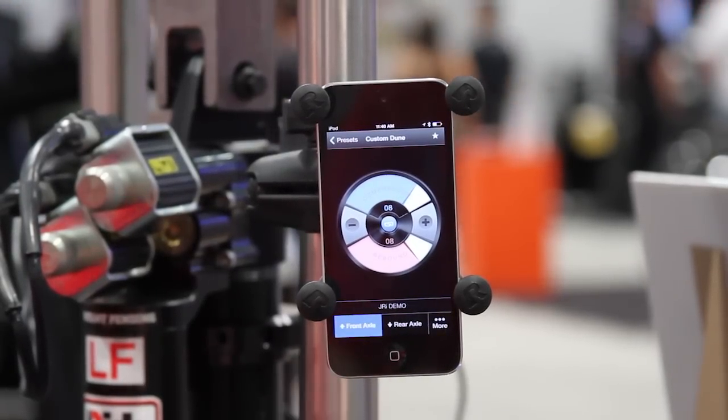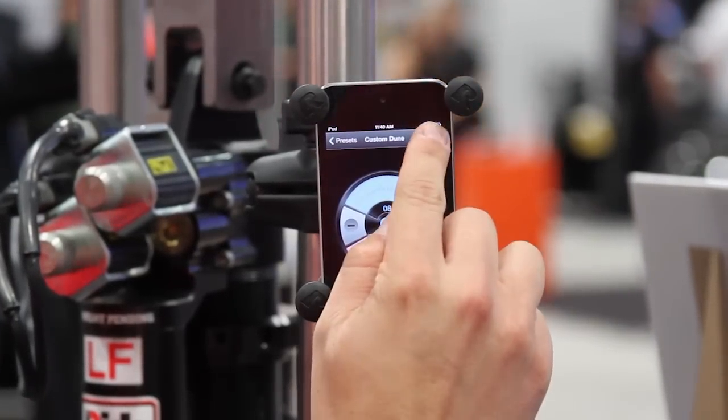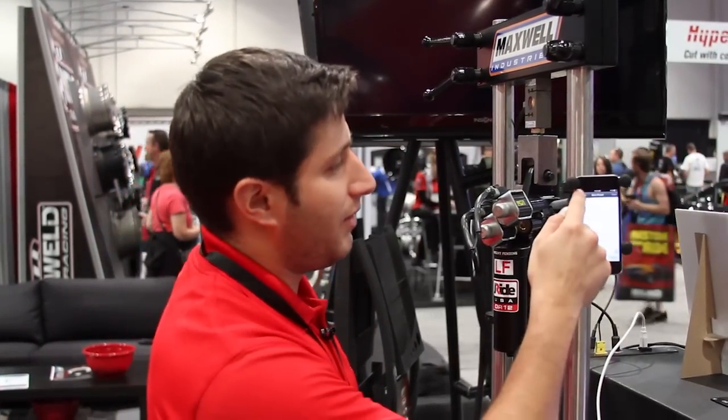If you're out there racing or in the dunes in the desert running your vehicle and you get to a setting that you really like and you want to save it as a favorite, we can hit the star button up here, type in a custom name for that setting and perhaps a little bit of a description — maybe it's a track, maybe it's conditions, wet or rain, something like that. You type it in there and that preset will now show up in the first list that we just showed you.